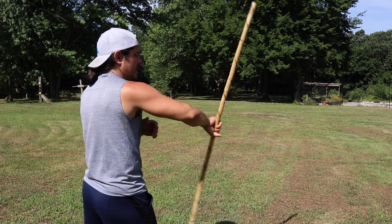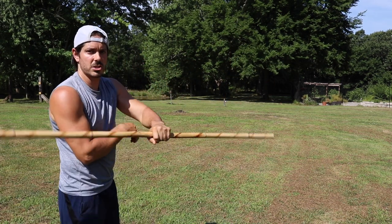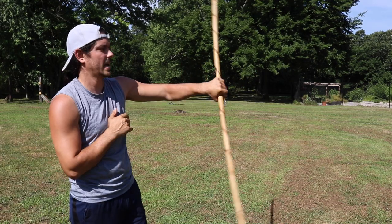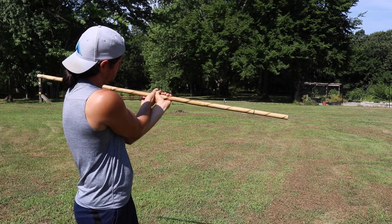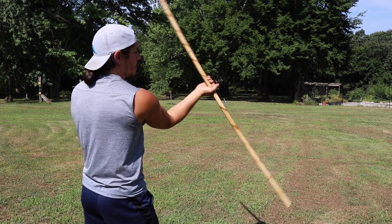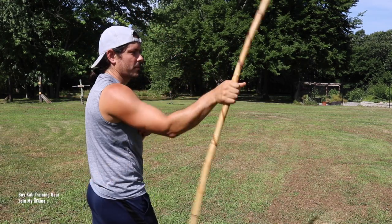As the staff comes behind me, I grab it thumb to thumb. Switch the feet — left leg forward because it's in my left hand now, right hand's at the plexus. Right leg forward: as I rotate behind me, I go thumb to thumb, switching my feet. Left hand at the plexus, right leg is forward, spinning the staff in the right hand.